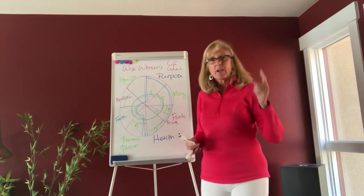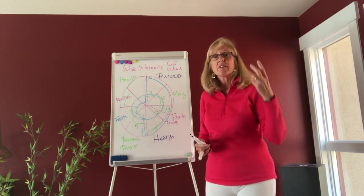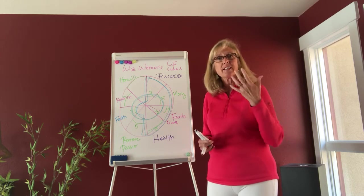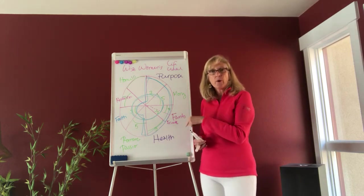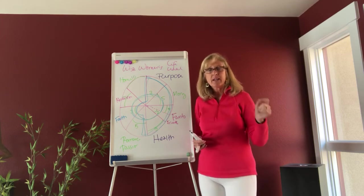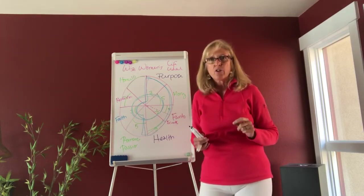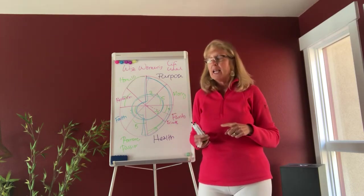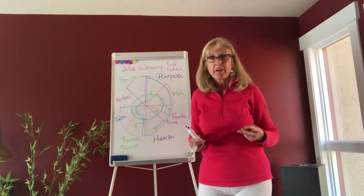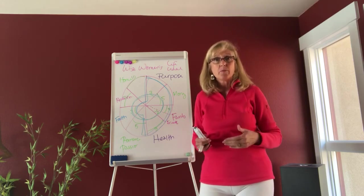So again: you created the wheel, you labeled the edges, then you rated them, step four you got really curious and noticed. Then step five is to actually choose one of these wedges that you want to experience more satisfaction in. Here's the game changer — it's not necessarily the wedge with the lowest number, it's not the wedge that someone thinks you should get better at, it's not any shoulds. It's really coming from that place of noticing: what do you want more of?